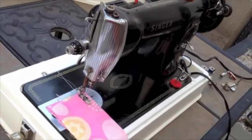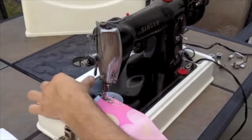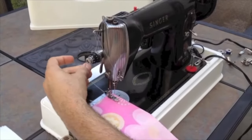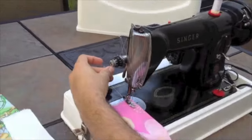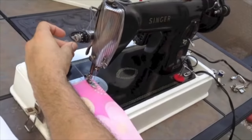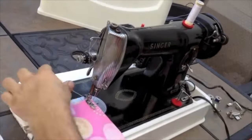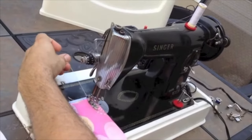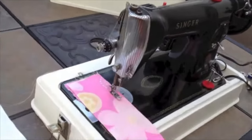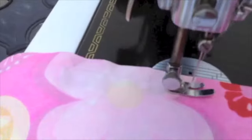This is a Class 15. It's a very powerful machine when it comes to piercing power. It's a very well-known class of machine that Singer made. Let's demonstrate for you how it sews. There we go — it makes a great stitch.